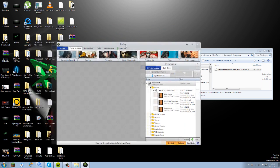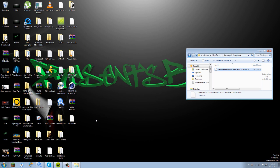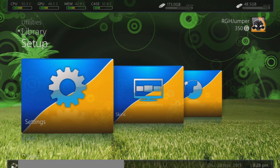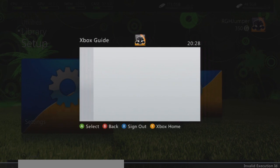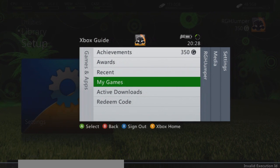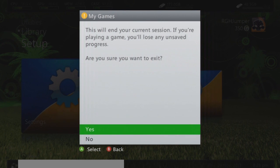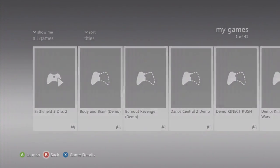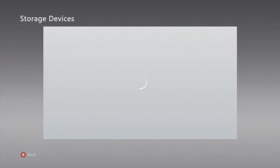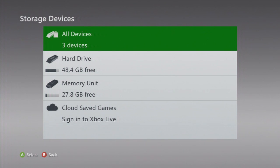Take your USB out of the PC and go to your Xbox 360. I have FreeStyle Dash 3, so if you have FreeStyle Dash 3 you need to go to the original Xbox 360 dashboard. Go to Games, My Games, then back out and go to Settings, System, Storage, and plug your USB in under Memory Units.